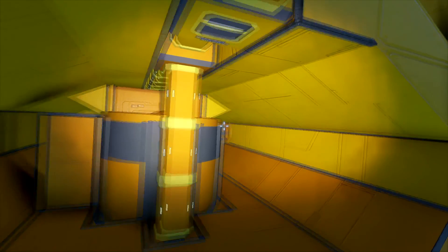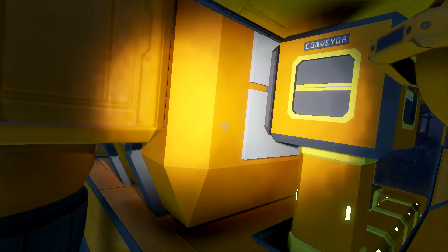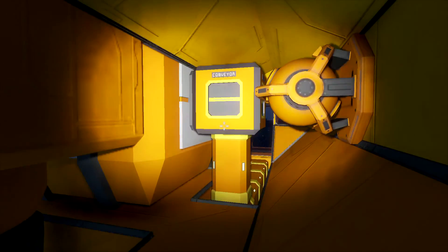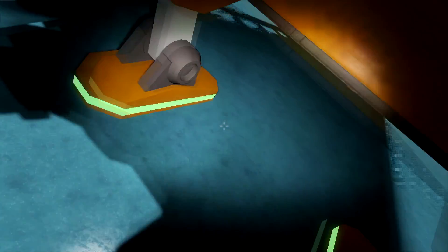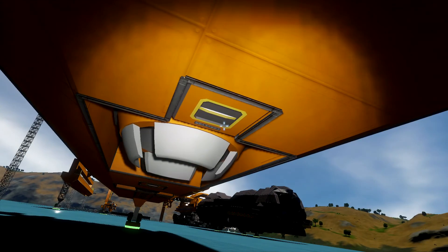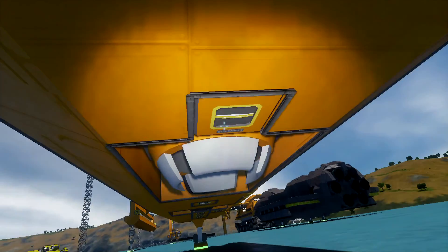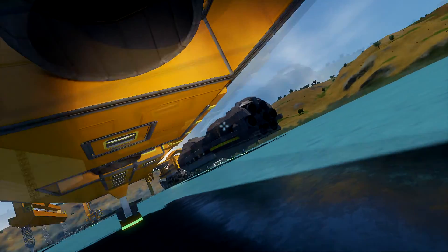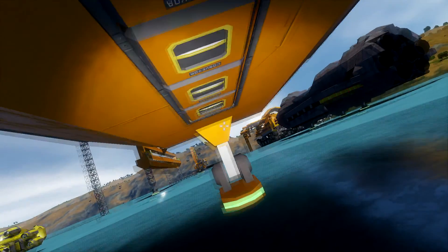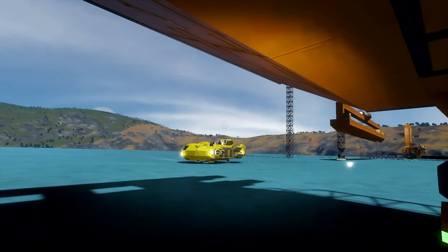We've got a bunch of conveyors in here connecting the large cargo container at the very center right here — you can't necessarily tell that it's a cargo container if you've never seen one before, but that's what it is. We've got conveyors extending to conveyor blocks on the other side of the ship, and these are where we'll attach the drills. We'll have three rows of drills — one row will start here with some extending to the left and some to the right, then another one that starts here extending left and right, and then another one all the way down here.